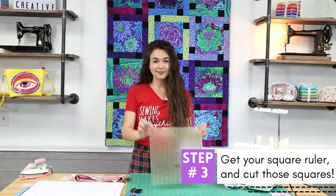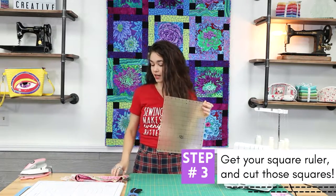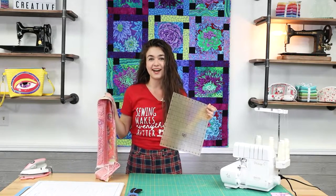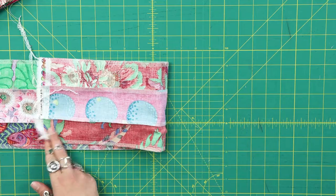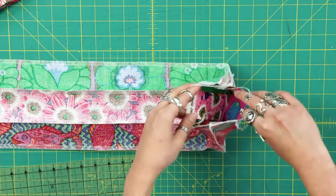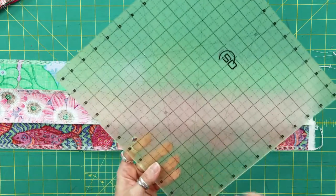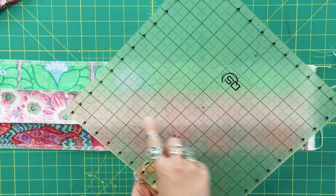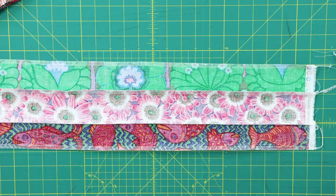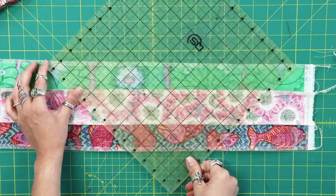Step 3: get a square ruler that has a line in the middle that measures 45 degrees and make sure that this ruler is larger than the tube that you just serged together. Lay your tubes flat on your cutting mat and get your square ruler. I used a 12.5 inch square ruler, but you could use a smaller one as long as it has a 45 degree line in the middle and it's larger than your tube. Now line the 45 degree line on your ruler up with the stitch line on your tube — it's important that you line it up with your stitch line and not the edge of your tube.